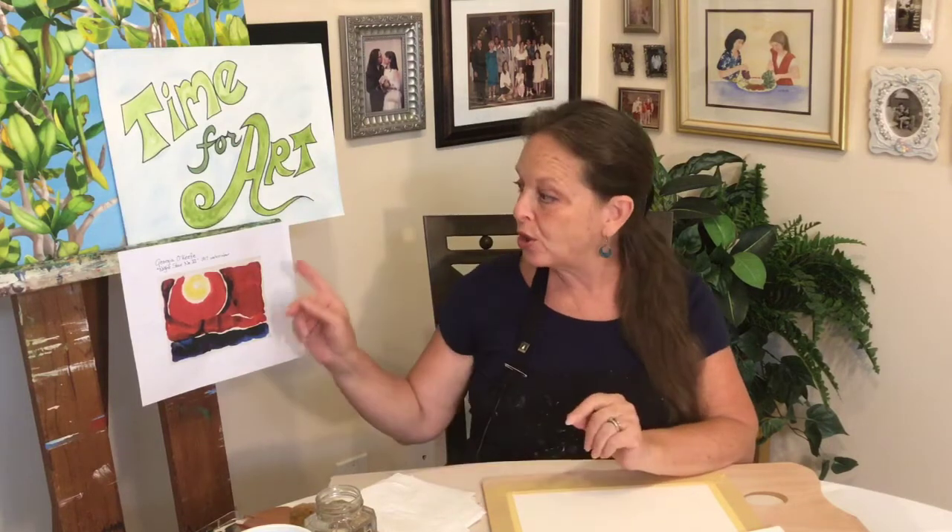Hello, welcome to MTG Studios. I'm Maria. Today we're going to explore a watercolor technique called wet on wet with the artist Georgia O'Keeffe, who painted a watercolor in 1917 called 'Evening Star Number Six.' We're going to try to recreate that using the wet on wet technique. Georgia O'Keeffe is known famously for her large oil paintings mostly of flowers and the New Mexico landscape, but she worked a lot in watercolors because it allowed her the freedom to explore her love of color and abstraction.